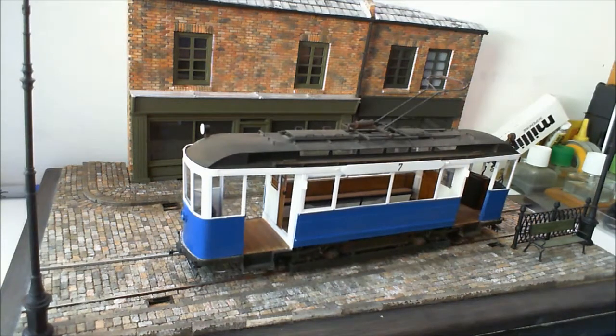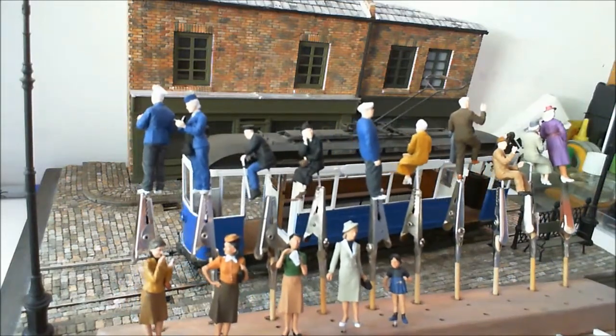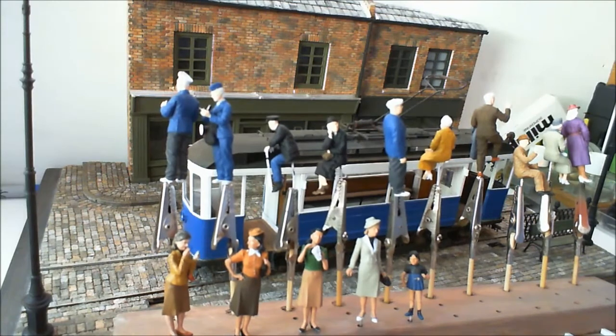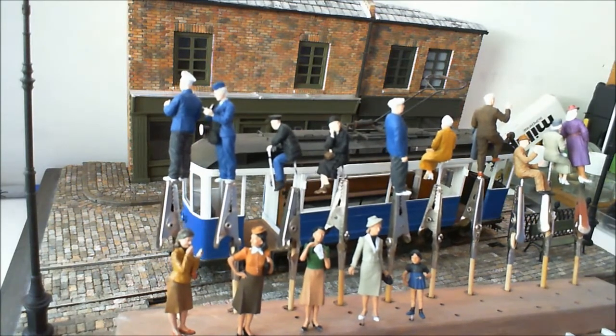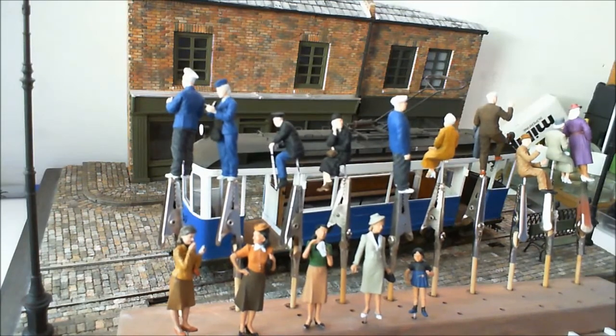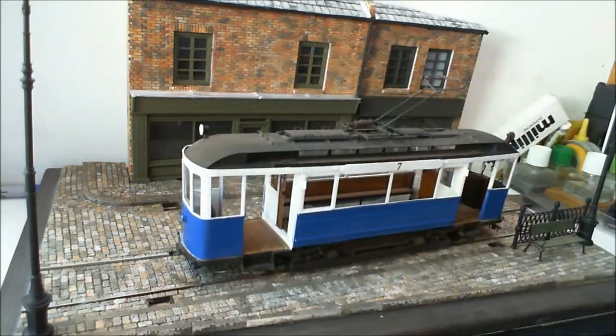The part of the glass is in, which I've already done. The rest of it shouldn't take me too long to get sorted and get that up to ready for the figures. The actual figures are virtually completed. I've been off and on these over quite a few weeks and now they just need the eyes doing and some face painting.